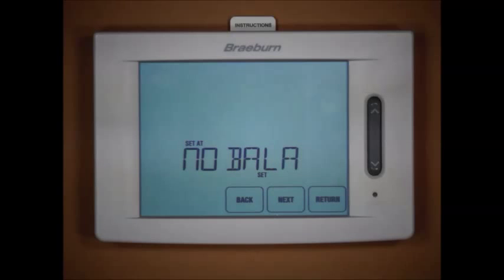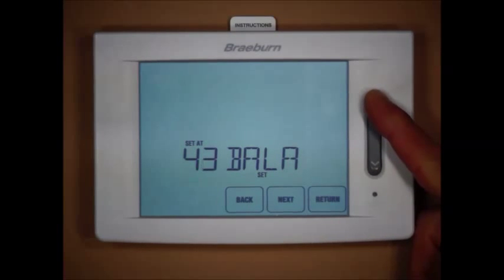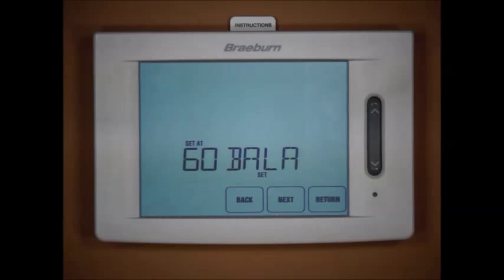Next we have Balance Point A, which is the auxiliary balance point. This is an upper-end balance point — the range is approximately 40 through 70 degrees. We'll set this to 60 degrees. What that does is: if it is above 60°F outside, the thermostat will not allow the auxiliary heat to come on — it will only let the compressors run. So even if the homeowner raises the set point by 10 degrees, it's still only going to run the compressors, not the auxiliary stage. Of course, in emergency heat mode the emergency heat will still operate.